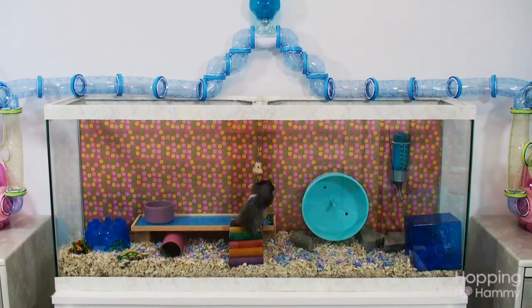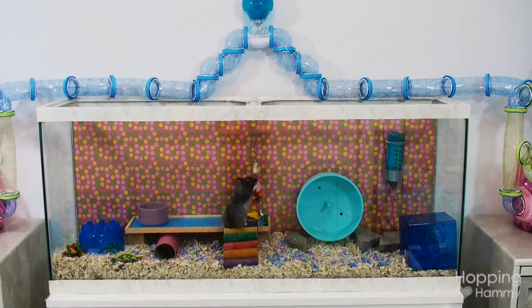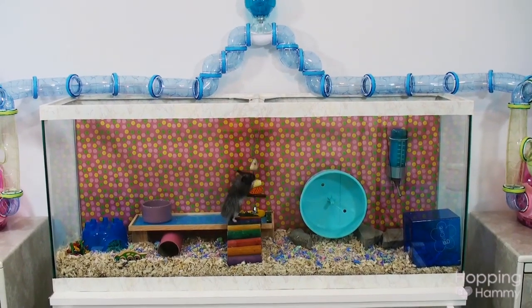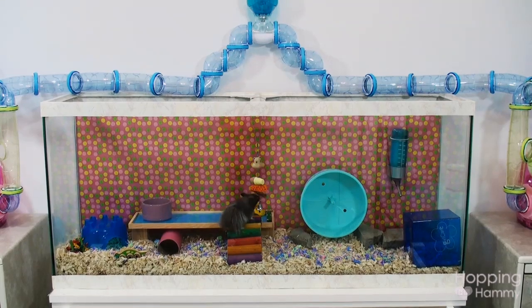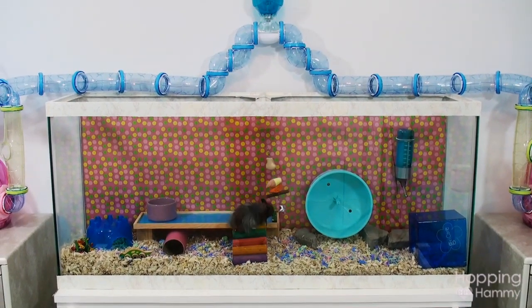Hey everyone, it's HoppingHammie. In today's video I would like to show you an updated cage tour of Yodel's Tank. I'm showing it to you now because the next time I do a cage tour is going to be Christmas and it's going to be decorated all nicely, I hope. So I will go ahead and show you.